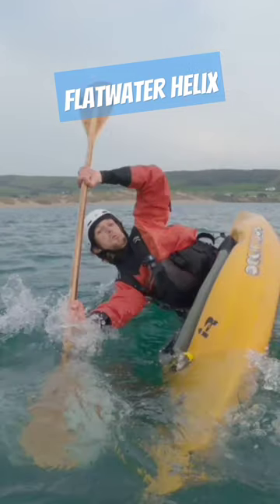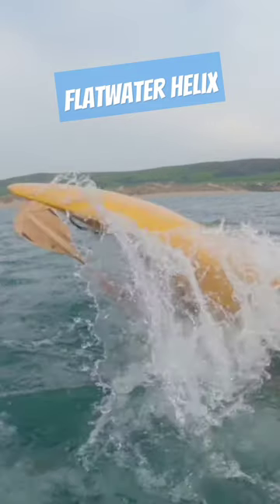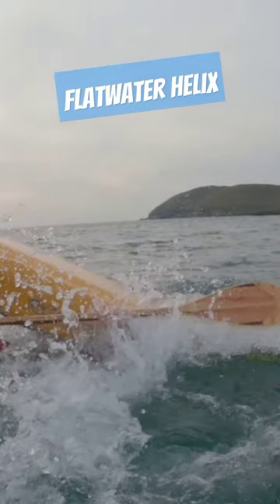As the boat begins to topple over on top of you, reverse that stroke so that you are pulling on the water's surface while simultaneously crunching your knees and chest together, throwing the bow of the boat over your head. Your hands should both be reaching out overhead at this point.